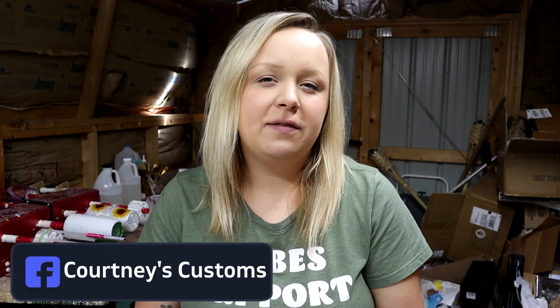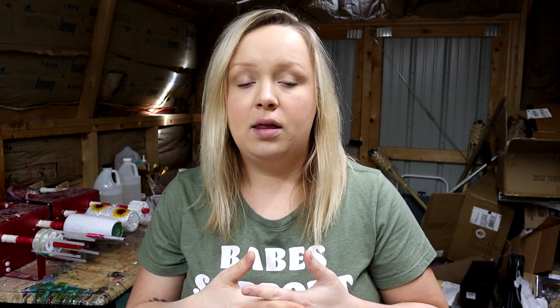Hey guys, Courtney here with Courtney's Customs. Today I really just wanted to make a video for anybody who has just started making tumblers, or if you're thinking about making tumblers and you just don't really know how to start or what all to get. So I'm making a video about the list of items that you're going to need — some are absolutely necessary and others are for more advanced looks. I'm going to give you every single item that I have here in my shed that I use to create my tumblers.